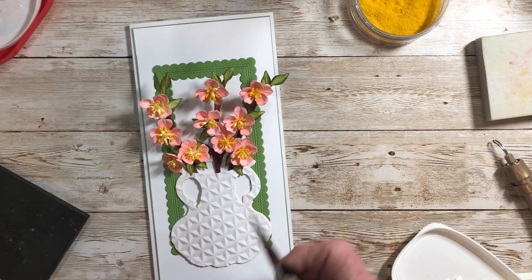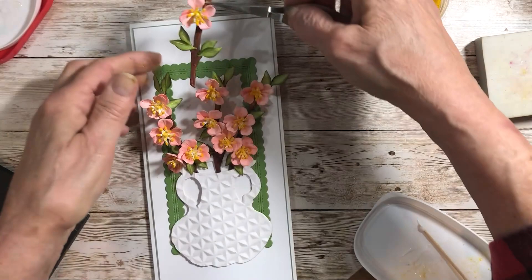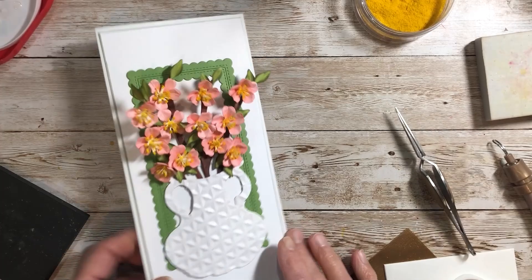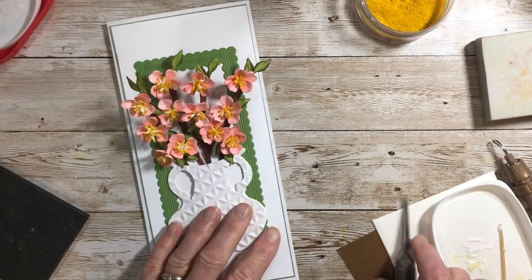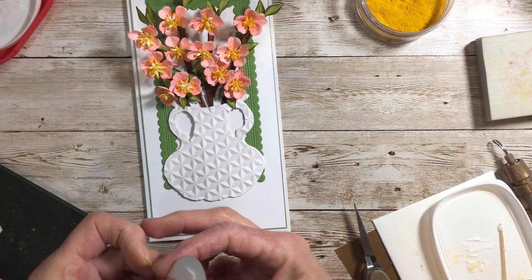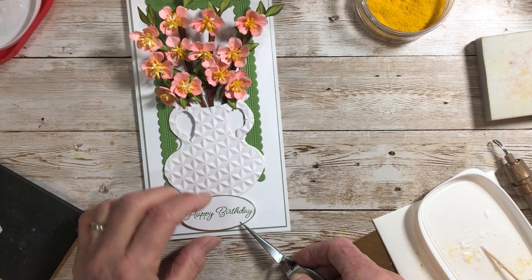I've got another one with just two flowers on it that I'm going to add to the back part here, just to make it really nice and full. I think we used all the leaves. Then as a final touch, we could add this sentiment that comes with the quotes — it's a beautiful 'Happy Birthday,' just simple. You can write your message inside; I'm going to add it at the base here with a couple of little foam tabs on it.